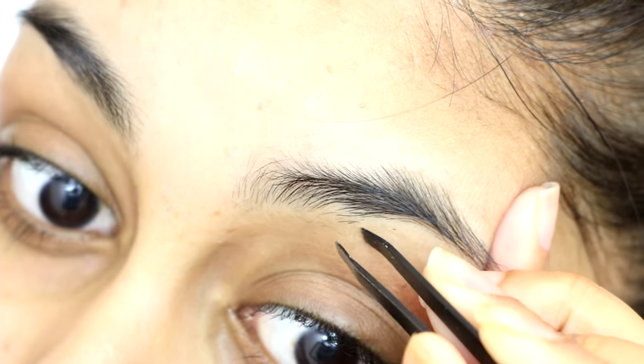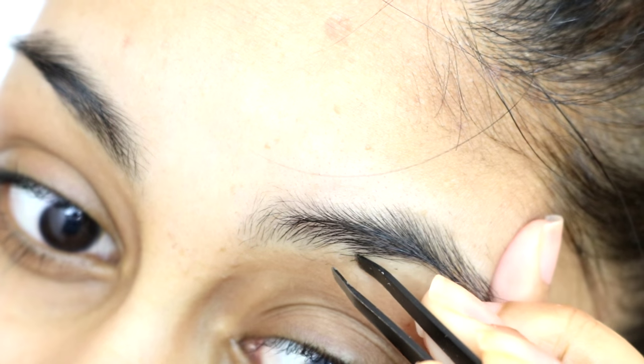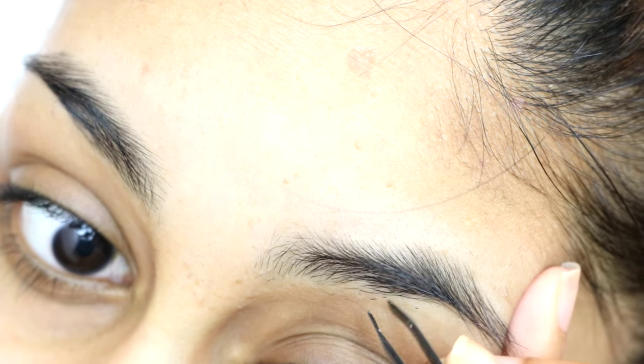It doesn't take all the hairs off sometimes, so what you want to do is take your tweezers and remove the sparse hairs here and there that didn't come off with the hair removal cream.